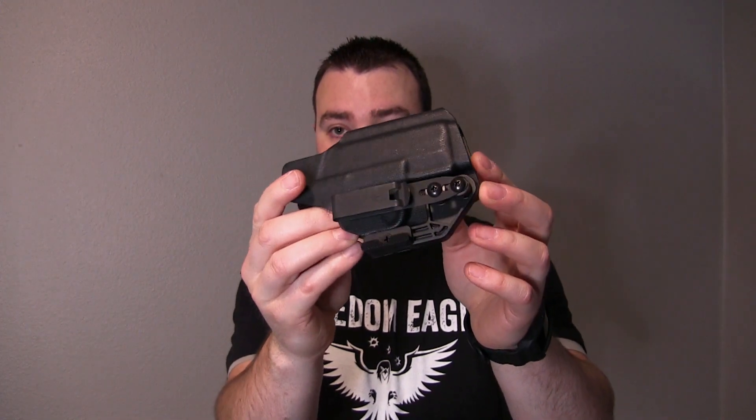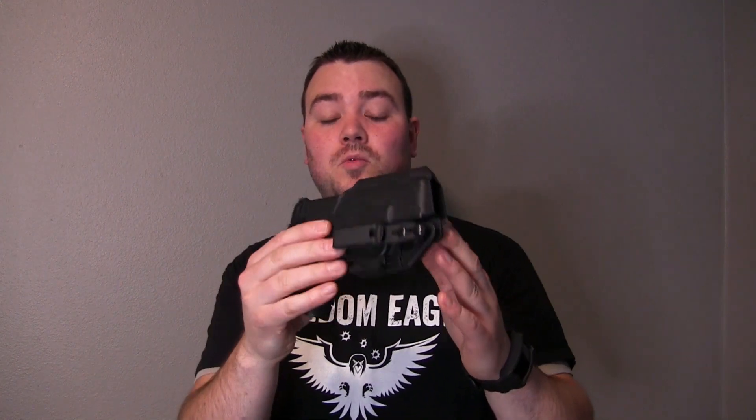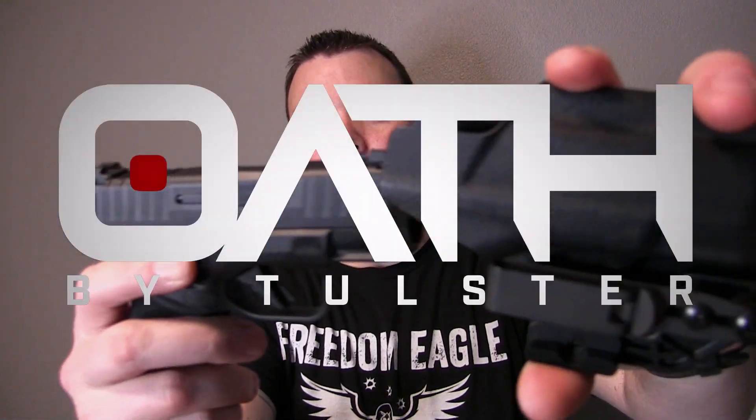This model of holster will not be available until July 30th. I posted a link below for tulster.com, and if you use my promo code 'Freedom Eagle' you will receive 15% off your order — go check them out. Alright, if you guys like this video, smash that thumbs up button and subscribe to my channel. Thanks for watching.